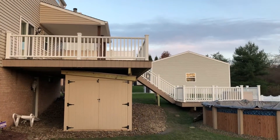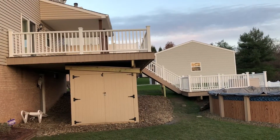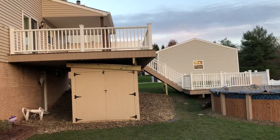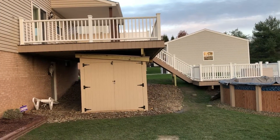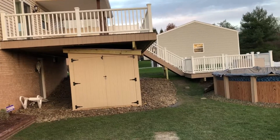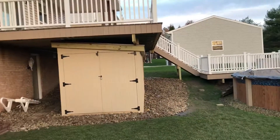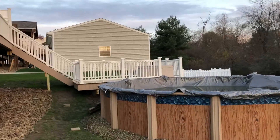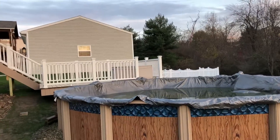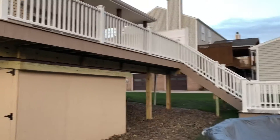Here's another one of my projects — a large Trex Transcend deck, 16 by 28. Built this shed underneath with a simple flat roof, but it does not leak. Double doors, a pole deck down below, and steps leading to the pole deck. The color of the Trex Transcend deck is Rope Swing, and the railing is...